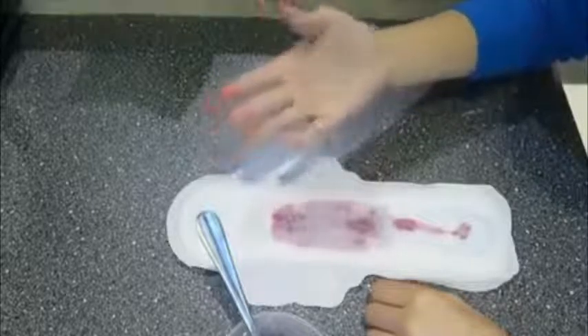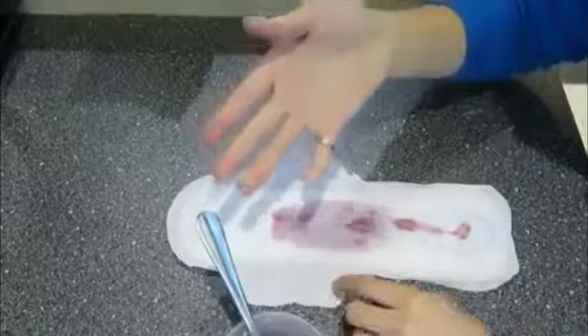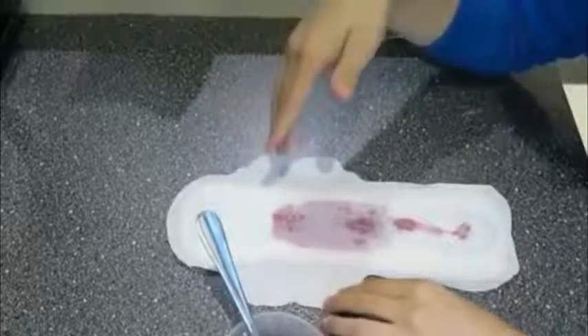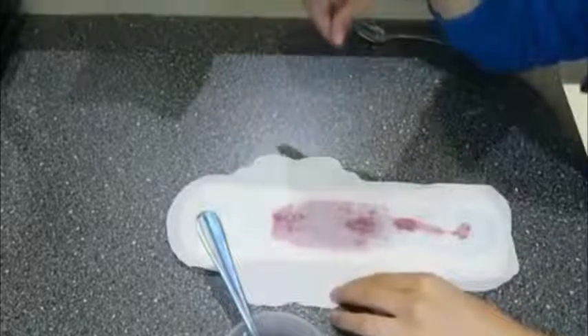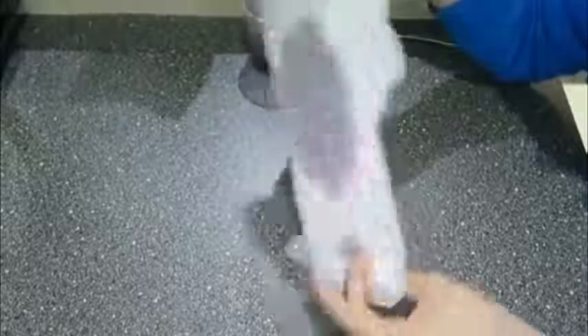Now I've got food colouring all over my hands — that's the downside to using food colouring. It is probably going to stain you a little bit, but then again we're already pink down there anyway so it won't look any different, to be honest. And if I peel it up, you can see how it looks on the back — it looks very realistic as well.